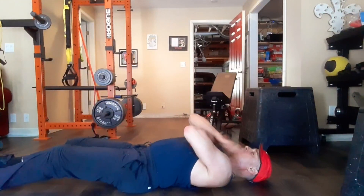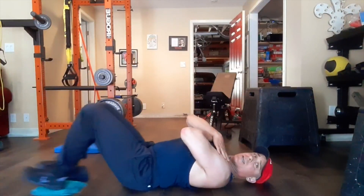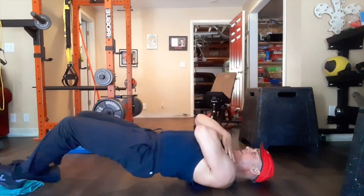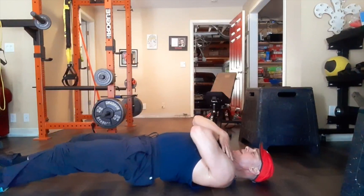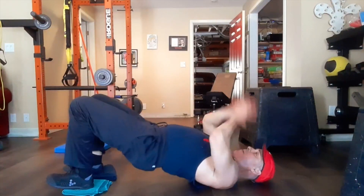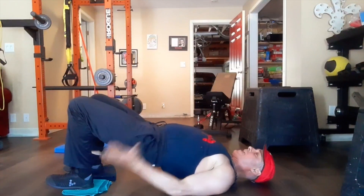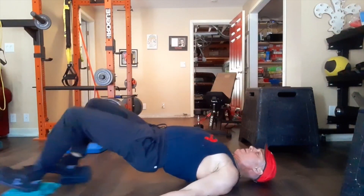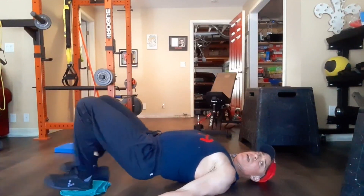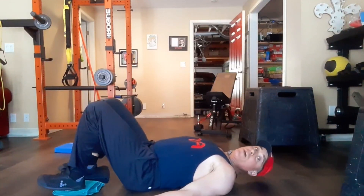If you want to make it harder, cross your arms over your chest — up, out slow on a five-second count, and down. If you want to make it even harder, come up, put the palms down, keep the butt up the whole time, and go out and in. Out and in. You will feel that one.